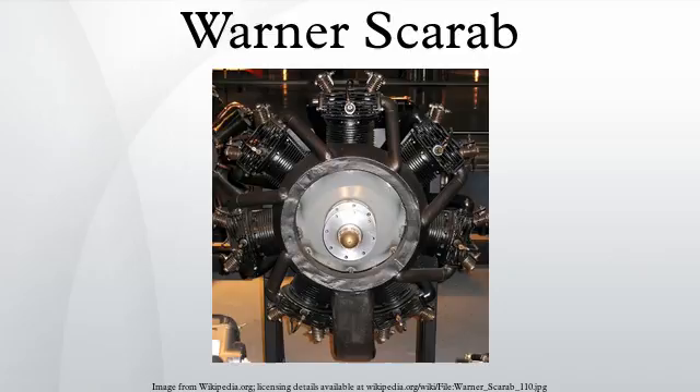Scarab Jr.: a five-cylinder version introduced in 1930, developing 90 horsepower at 2,125 RPM from 301 cubic inches with a dry weight of 230 pounds. Super Scarab SS-5050: increased cylinder bore to 4.625 inches to develop 145 horsepower at 2,050 RPM from 499 cubic inches with a dry weight of 303 pounds.